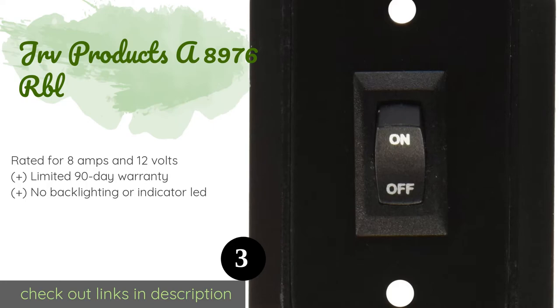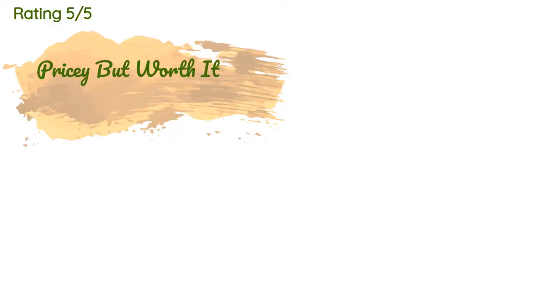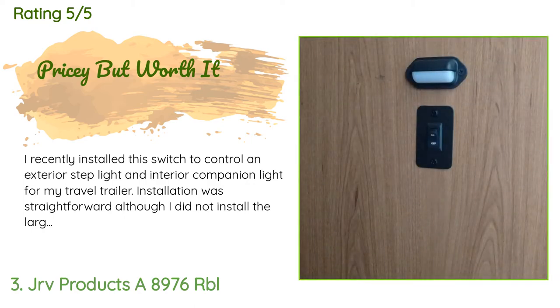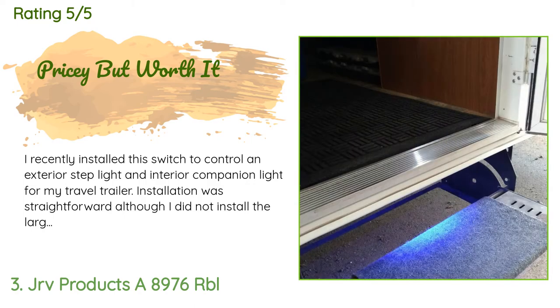Thanks to the raised bezel and black faceplate included with the JRV Products 8976 RBL, it might look less like an aftermarket part and more like part of your boat or RV's original design, though it will require a few minutes more than some to install. The price is approximately $11, with an average rating of 4.8 stars from more than 41 customer reviews.